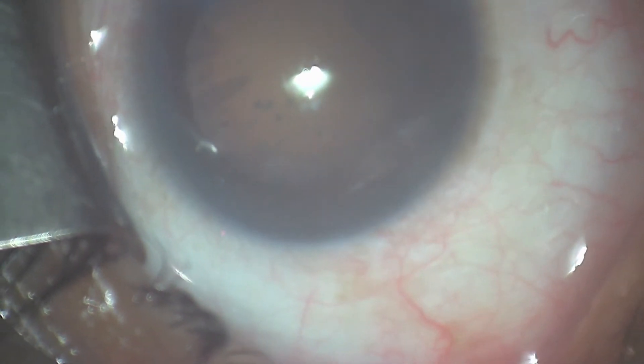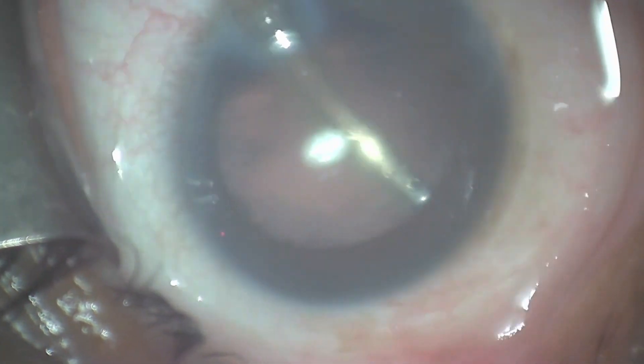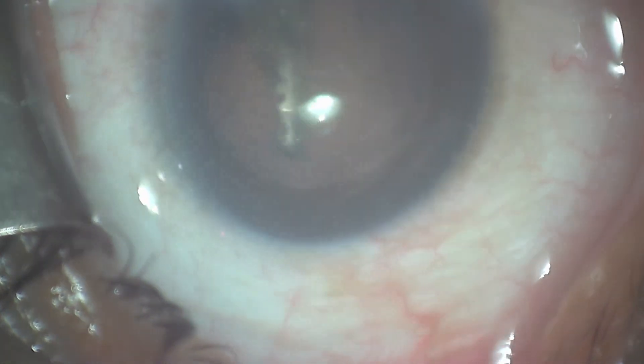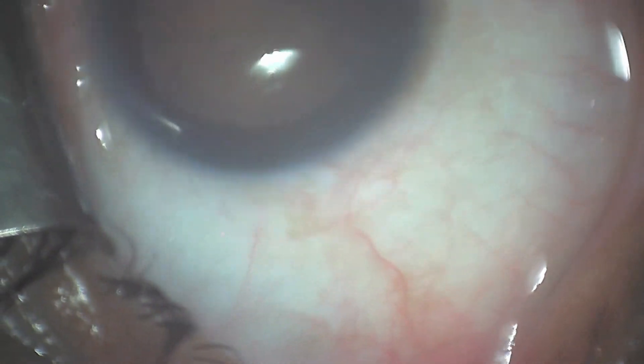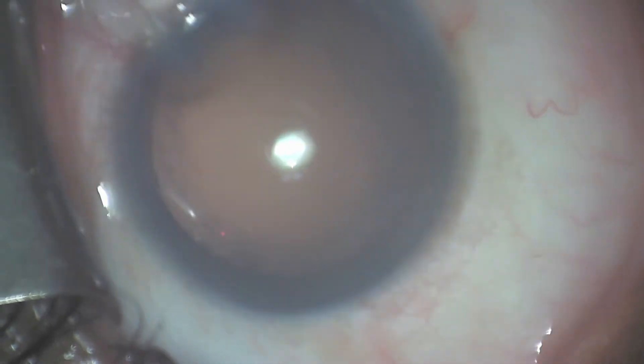Once the lens has been emulsified, there is usually a minimal amount of cortical material left inside the capsular bag. That's usually relatively easy to remove — the small amounts of cortex — since the majority of this was lens nucleus, which has been previously emulsified.